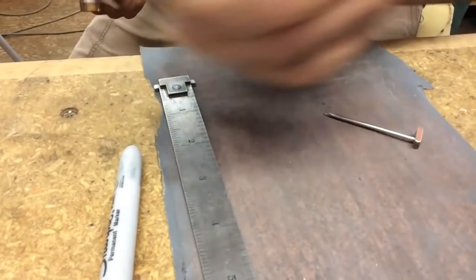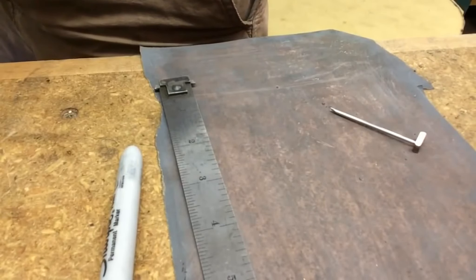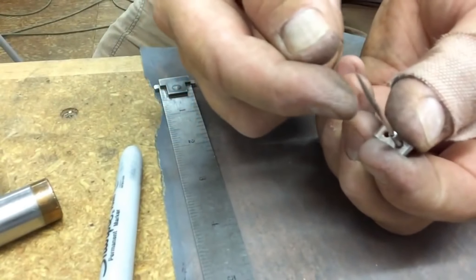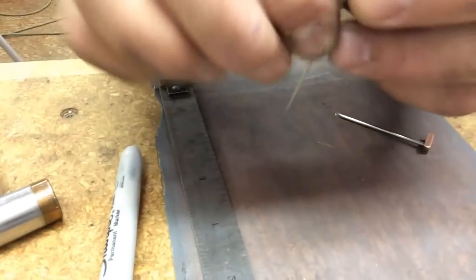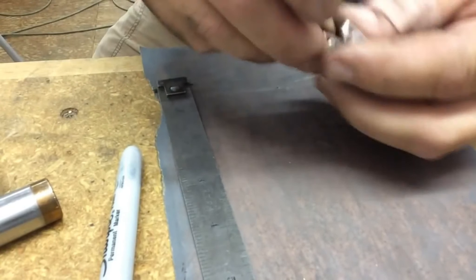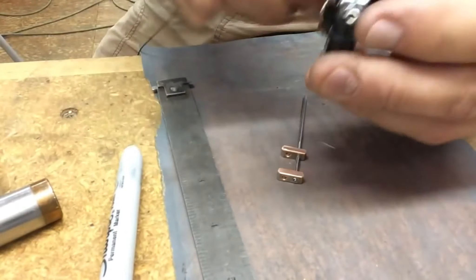Very nice, that looks pretty even. Now only about twenty or thirty of these to go — quite a few. This one's been cut off, and then a quick little bevel — or really just deburring the edges, the end of the tube and the little bars on the scotch-brite wheel.